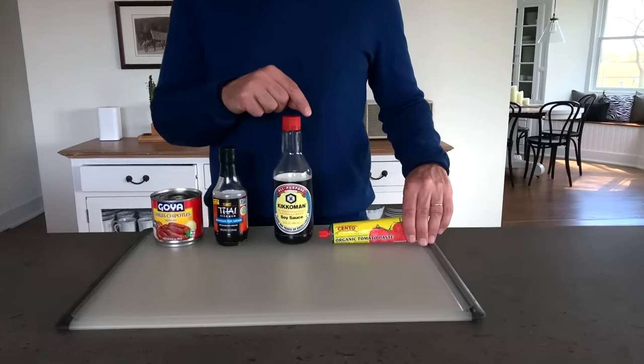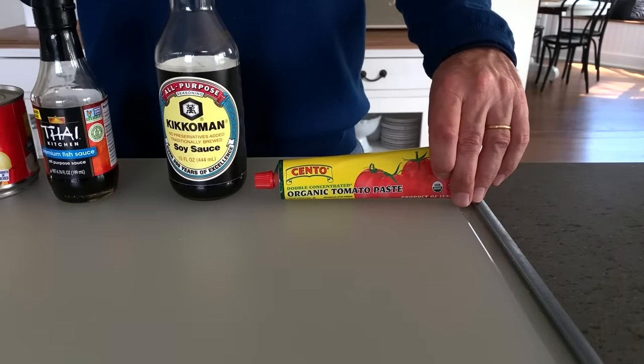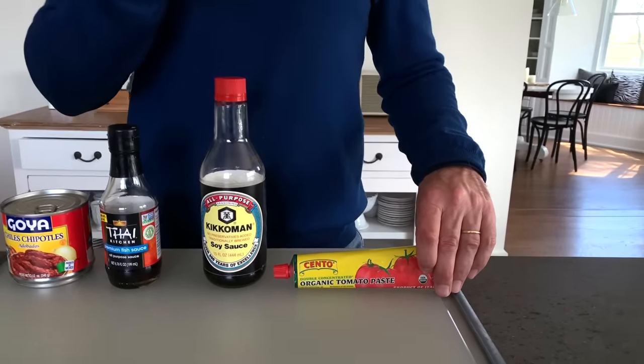Why not save time and use a flavor powerhouse to build amazing dishes with less effort? I've got four favorites. First up: tomato paste. I love it because it's sweet, it's sour, and it's a great source of umami — the thing that gives tomatoes that meaty, savory flavor. Because it has very little liquid, it has concentrated flavor. Basically anything with tomatoes: put a little tomato paste in and it tastes better.